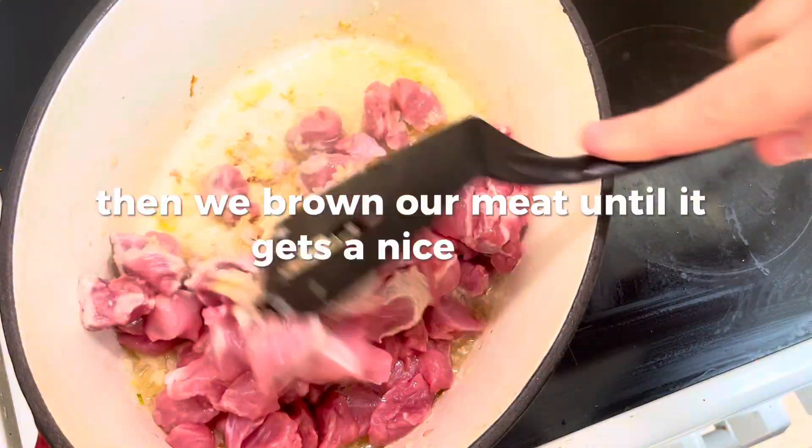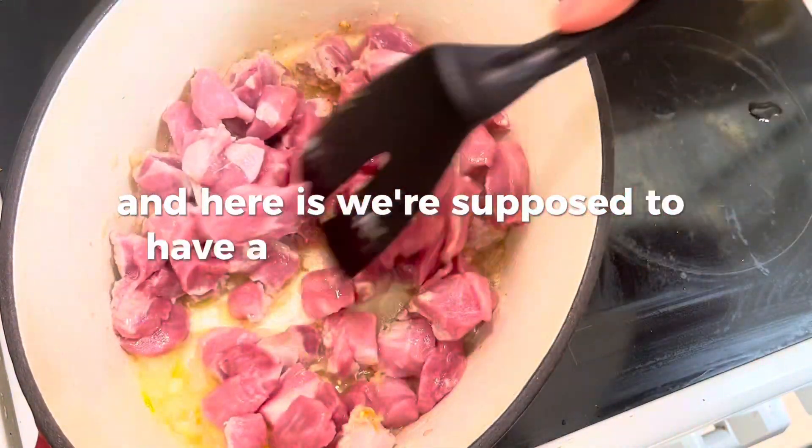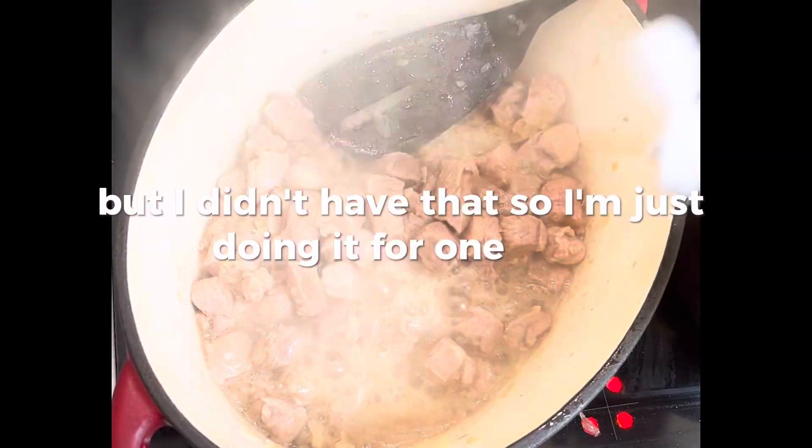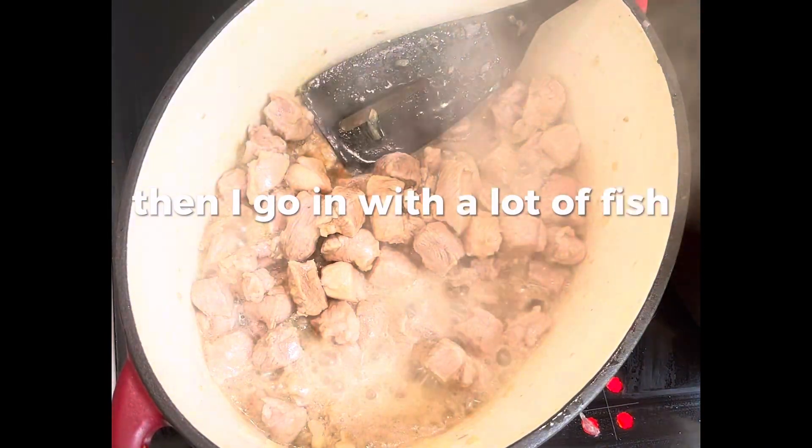Then we brown our meat until it gets a nice color. This is where you're supposed to have a second kind of meat, but I didn't have that so I'm just using one kind. Then I go in with a lot of fish sauce.